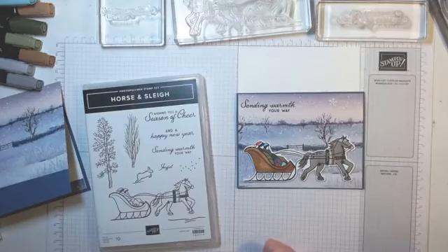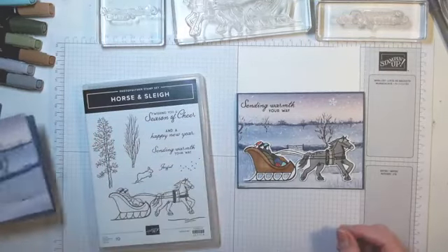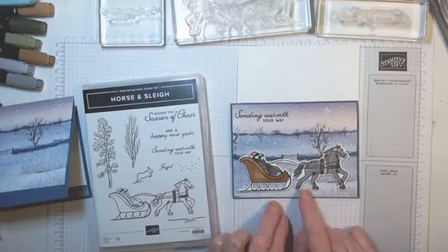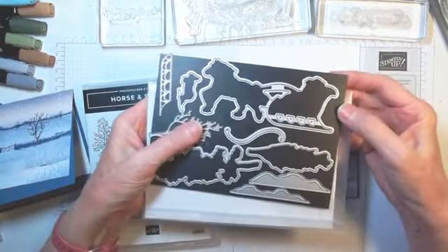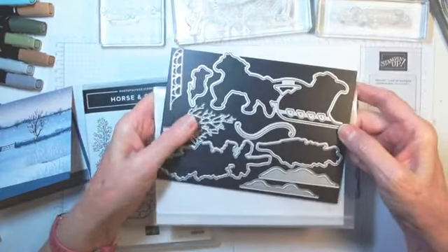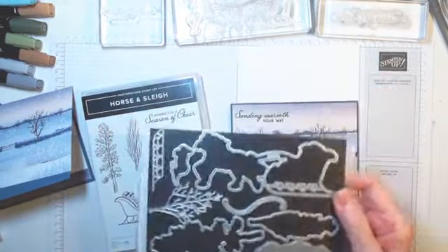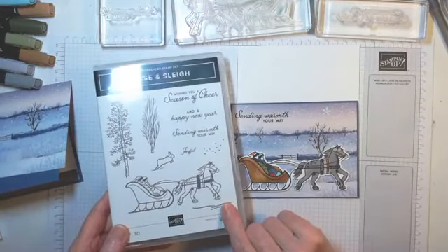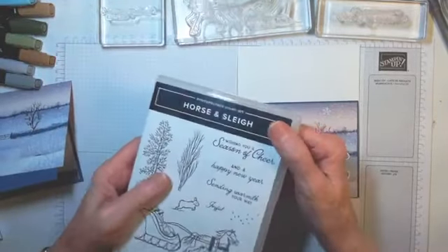With your $35 minimum order, you will get this card class delivered to you in the mail. What you'll get is six cards — three different designs, two of each. You'll get the card bases, the paper already cut, extra pieces of card stock. I do not provide stamped images — that's Stampin' Up policy — and the die cut pieces. If it's a die that is in this bundle, I'll provide those, but the horse and sleigh I am not going to die cut for you.